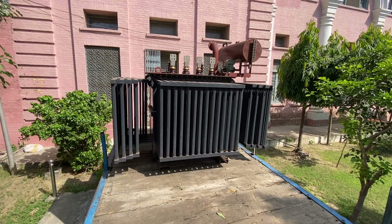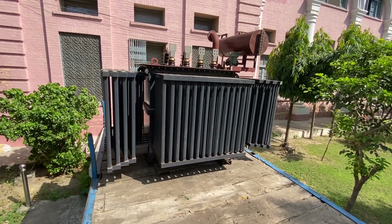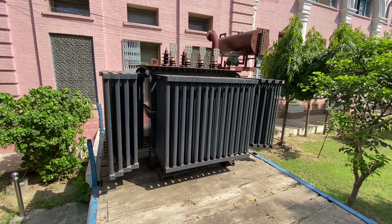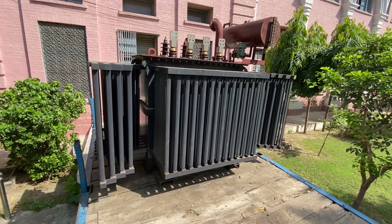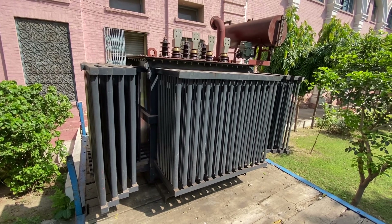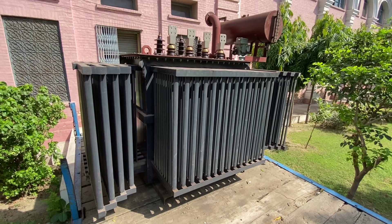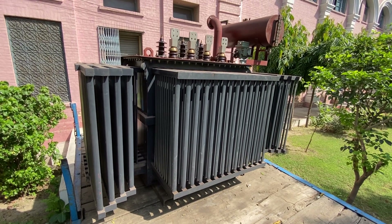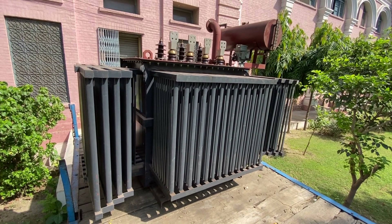You can see a transformer in this video — it's a transformer of 1000 kVA. Here you can see its tank. The purpose of this tank is to contain the windings, and it is filled with oil. The purpose of the oil is to provide insulation as well as to maintain cooling.